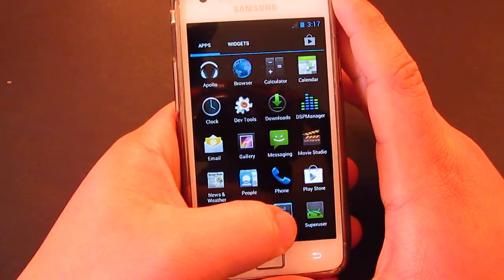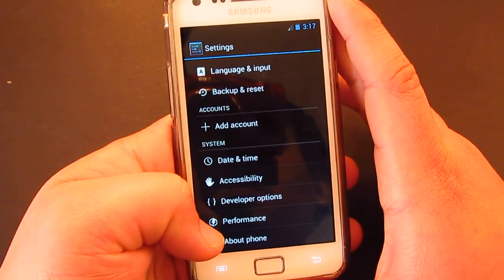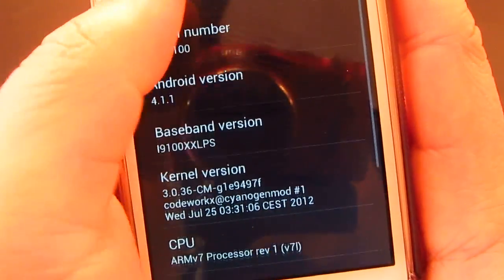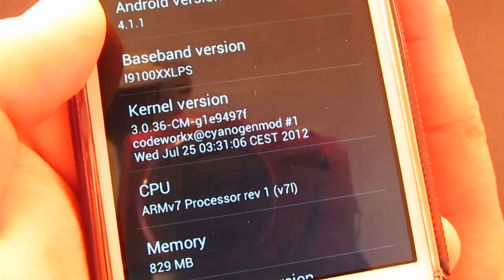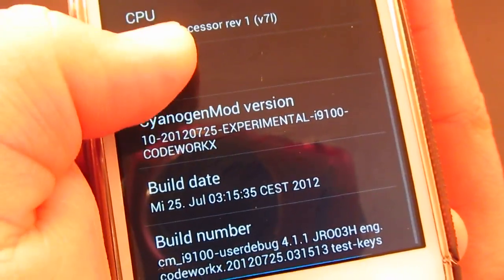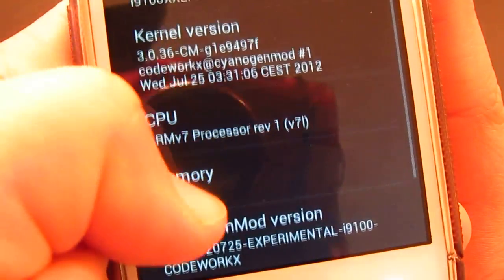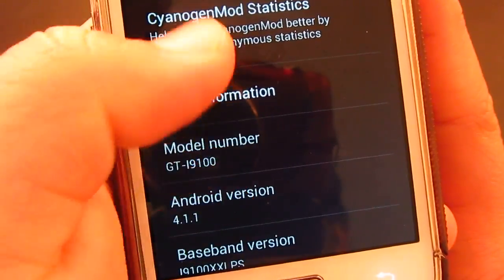Let's go to the settings and have a look. As you can see, it's 4.1.1 — that's Android Jelly Bean — running on CyanogenMod. Thanks to the creator, CodeWorkX, for sending this out. Really appreciate it, as well as the CyanogenMod team.